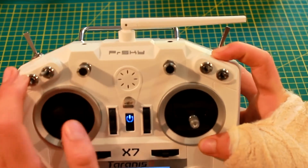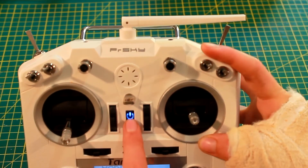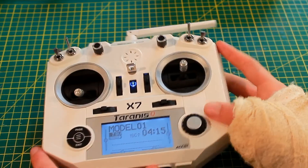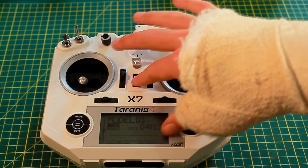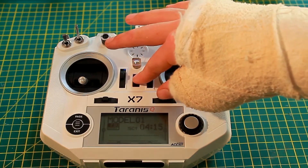I prefer to switch all the switches up because that's where the neutral position is for me, for all my models. Thanks for watching — there are plenty of other videos on the QX7. If you need any more help, you can comment or just try to look for more videos by me or others. Okay, see ya.